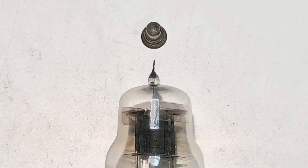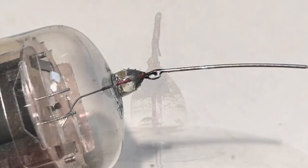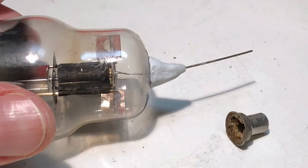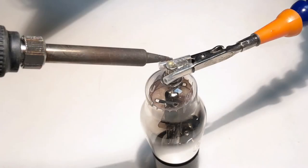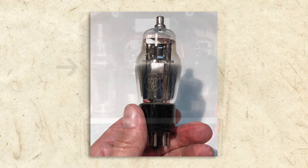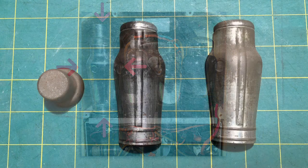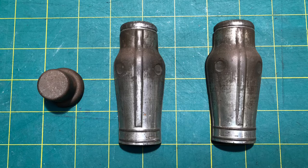Broken tubes are sometimes able to be repaired, and that was the case with our 6A7. The grid cap had come off, but fortunately the grid wire was still intact. I was able to solder a new wire to it and then form some epoxy sculpt to attach the cap in place. I then soldered the wire to the cap and trimmed the excess. The 6A7 tube is meant to be operated with a metal tube shield — tube shields block electromagnetic interference from affecting the tube's performance. Fortunately, the original tube shield hadn't gone missing, as they often do, and just needed a little polishing.